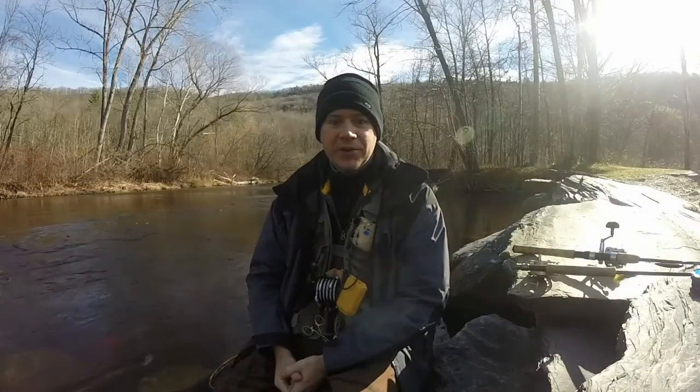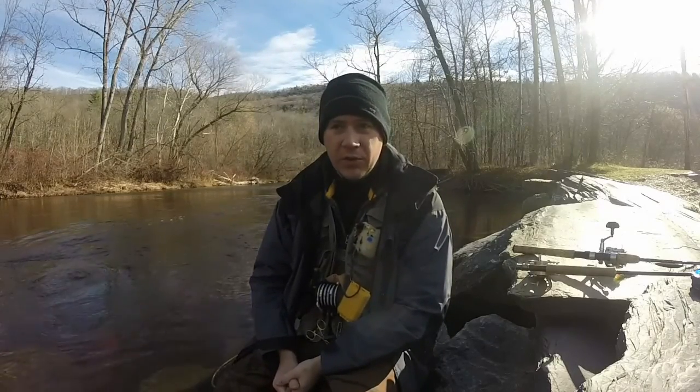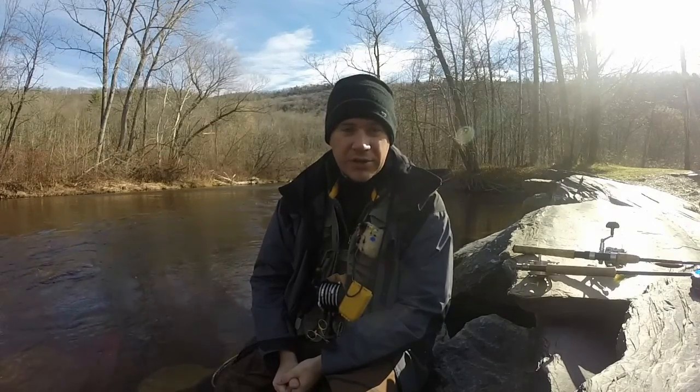I'm Brian Spinner from the White Dog Trail Company. I want to talk a little bit about what we're doing today. It's mid to late November, it's a pretty cold day — it was about 34 degrees when we got here, maybe in the upper 30s now.